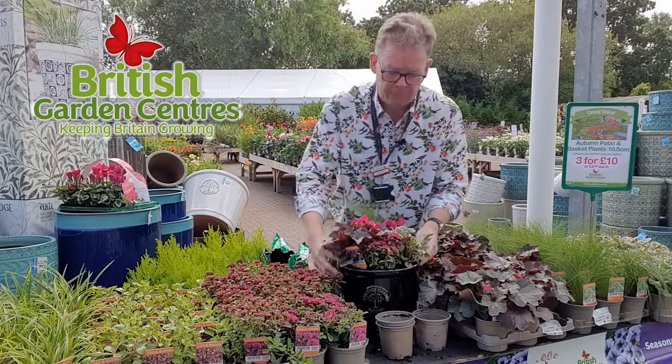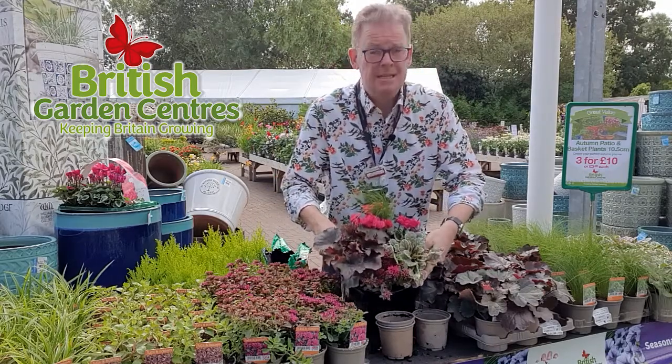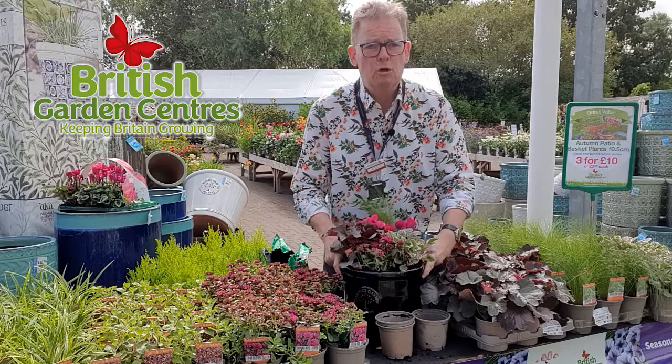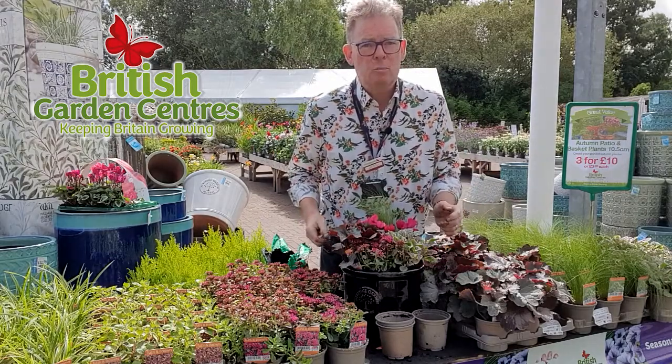An important thing to remember when planting up for autumn and winter is to fill the pot. Unlike summer planters, they don't fill out that much, so fill the pot, get a lovely cover, give it a good watering, and then drop it on your doorstep. 60 seconds outdoor planters.